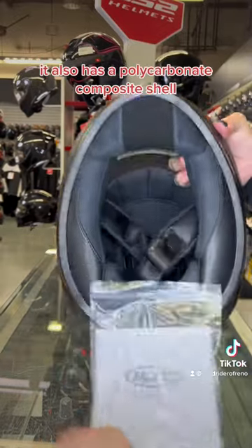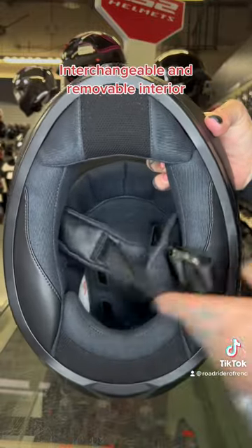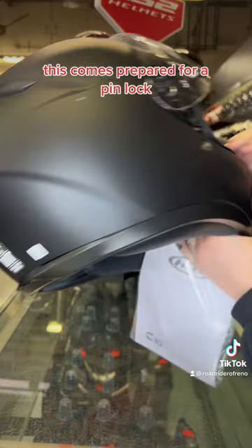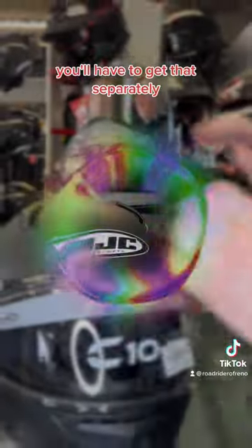The C10 also has a polycarbonate composite shell, a changeable and removable interior, and increased ventilation for enhanced defogging. This helmet comes prepared for a pinlock, but no insert is provided — you'll have to get that separately.